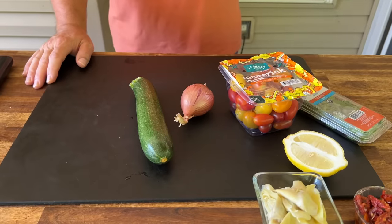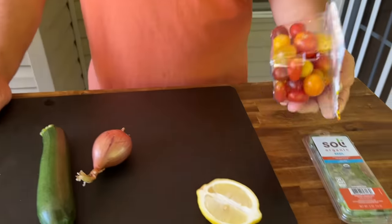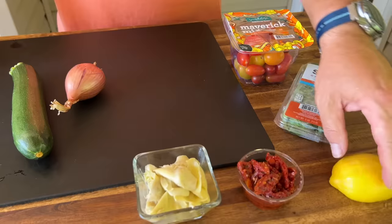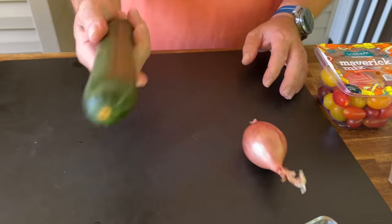These are the vegetables we came up with. Honestly, you can add whatever you want. The whole idea of this dish is fresh, light — everything you want in a summer dish. We have some fresh basil, some tri-colored tomatoes, a little lemon to squeeze on at the end, some sun-dried tomatoes, some artichokes, a shallot, and a zucchini.